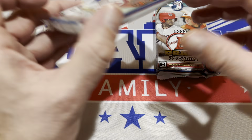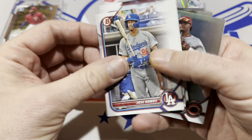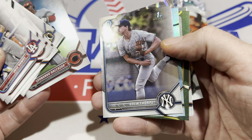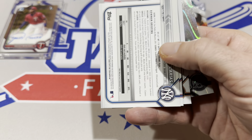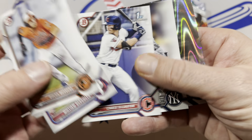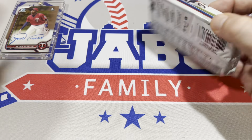We're not done with the Bowman — we've got Bowman Draft. We have a light pack first. There's Leonardo Balcazar, not a big name, and a couple Chrome cards. There's the Ray Wave — it's a Jordan Lawler, Colton Couser, Chase DeLowder is a nice one as well, and Roderick Arias. Not a bad pack, but no autograph in there.